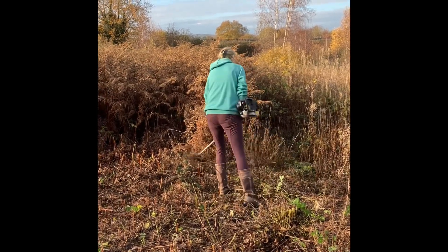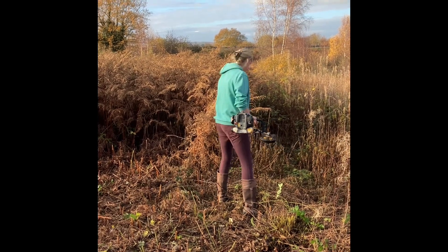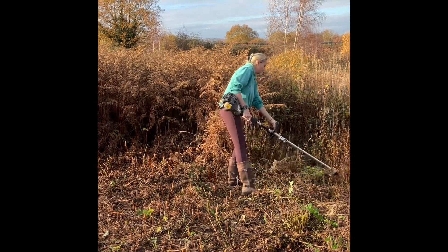And here is Emma in her natural environment. She's got a power tool, it's doing the job. The field is coming down — the field will not win.